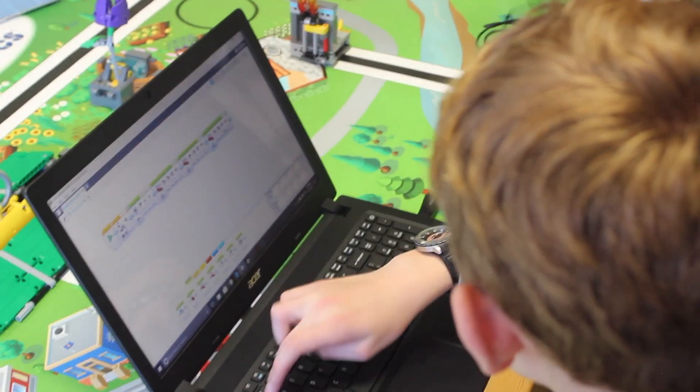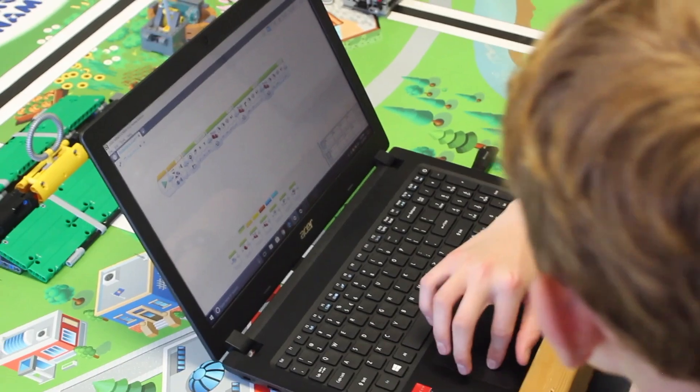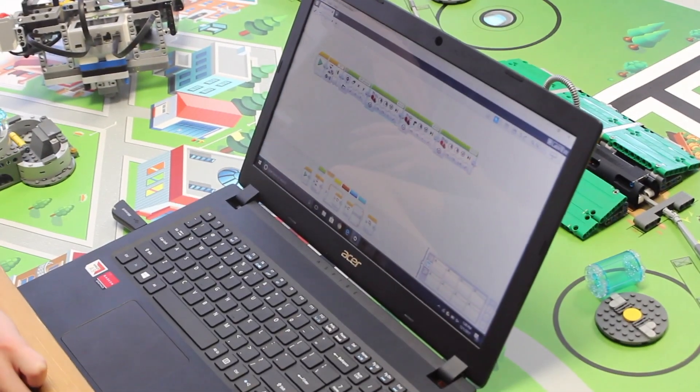Two point five. Two point seven. Two point seven is what I turned it to. That's a lot useful.